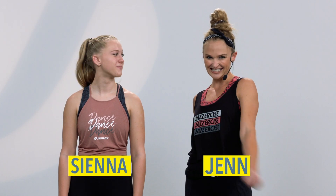Hey guys, it's Jen and Sienna again and we're ready to break down another super fun routine. Are you ready? Let's do it.